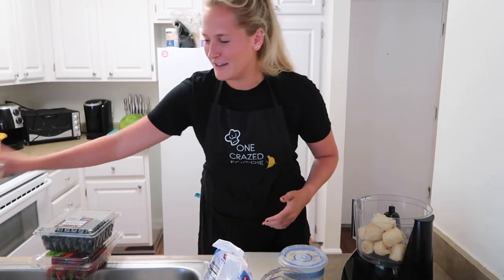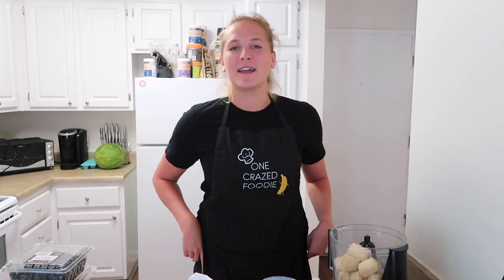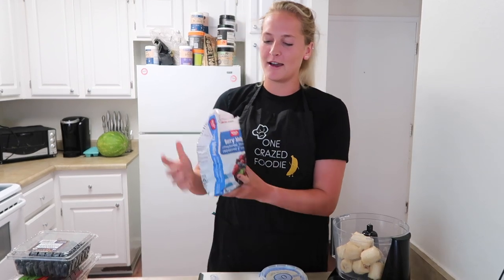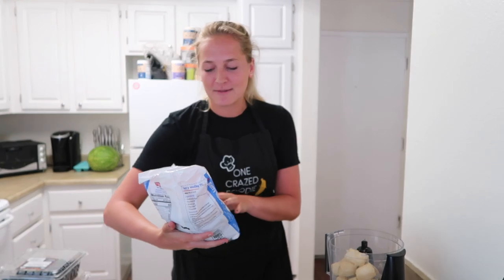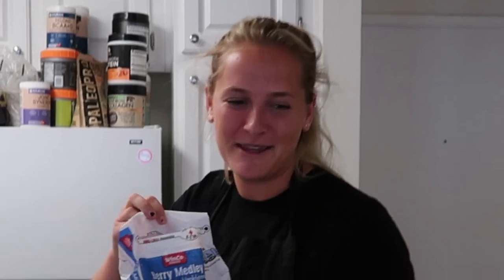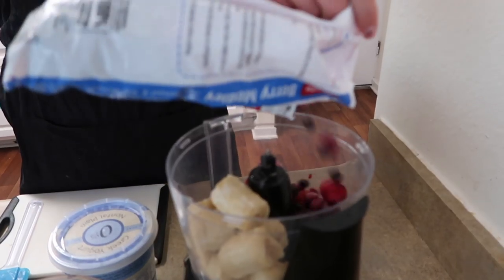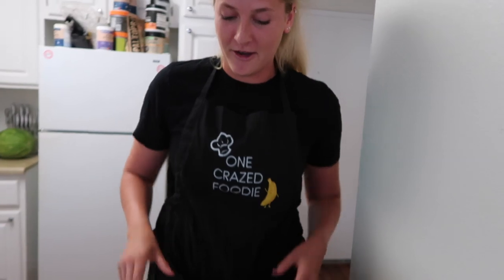They're frozen, obviously. You need to freeze your bananas, and make sure they're ripe. You don't want green, gross, starchy bananas in your smoothie bowl, because that will make it taste not good. Next, we got a lovely berry medley. This has strawberries, blackberries, raspberries, and blueberries - so that's four berries! Just putting in our berries. I'm a mess! Those are going down the garbage disposal.